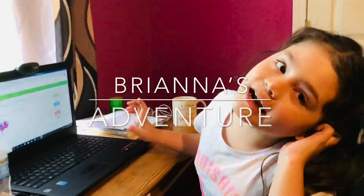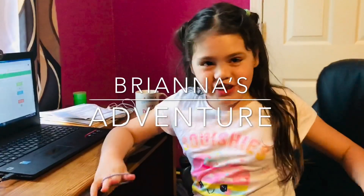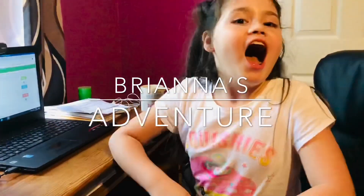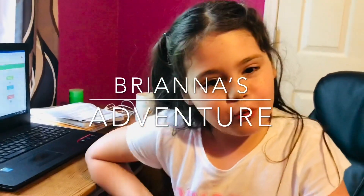Hi guys! I'm Dumda! Welcome back to Brianna's Adventure Channel!